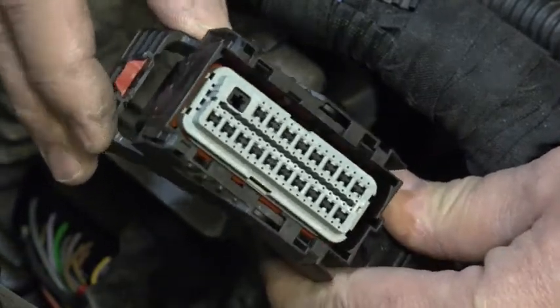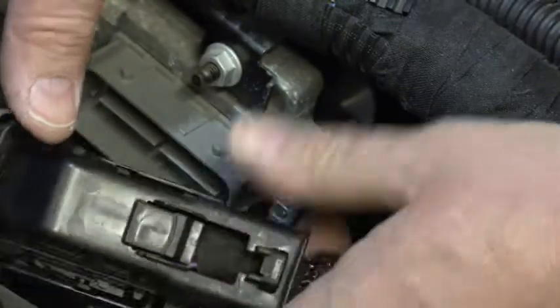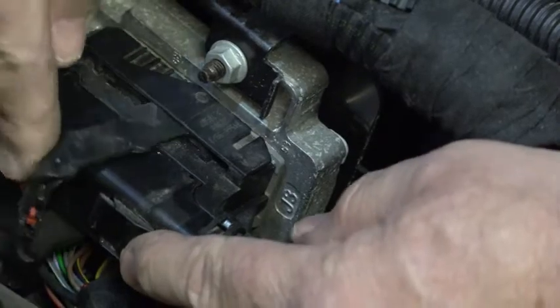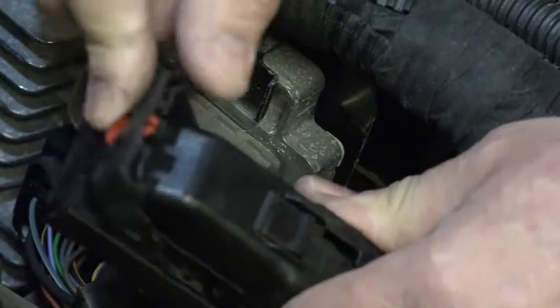When I push this connector over the PCM and these dowels go up into the slots, they are then going to push that little protruding piece of the slide out and unlock it, allowing it to move. We'll see that on the GM pickup truck. When it's on the PCM, it allows me to move the lever; without it, it's locked.